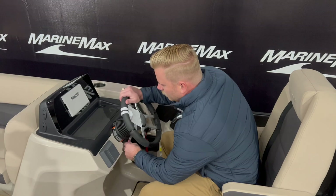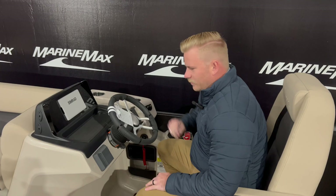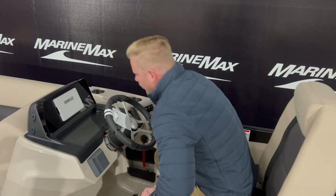Here at the helm, we do have our high back seat that does swivel and adjust, and a tilt steering wheel. This is powered by GL Audio and then our Simrad display screen up here. It's going to have your chart plotting and engine diagnostics — everything is going to be very accessible with a touch of your hand. And then over here, we do have a spot to charge your phone.